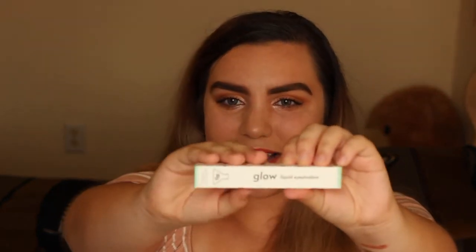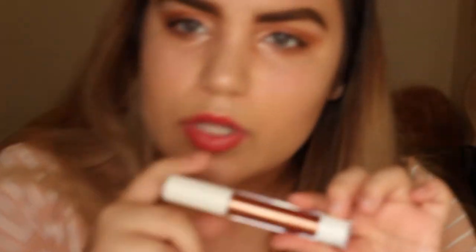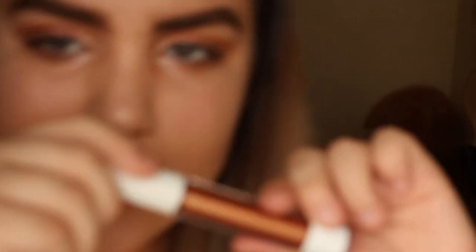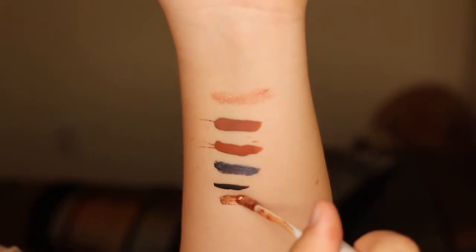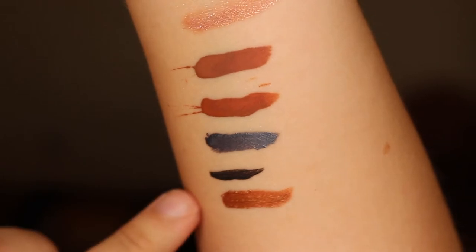This is the last of these — another liquid eyeshadow in the color 'Acid.' Kind of like a goldish, bronzy color. This one looks like something I would definitely wear. The tip of this one looks a little weird, but this is definitely my favorite by far — though I feel like I've been saying that for all of them.